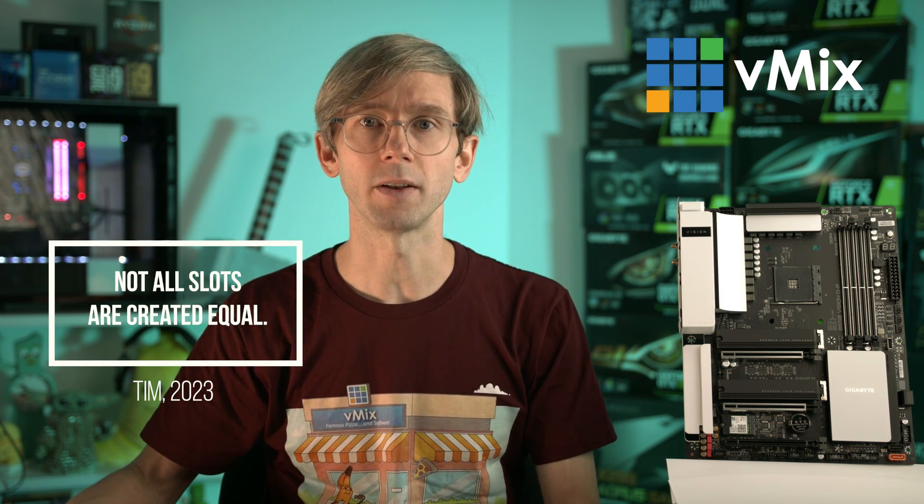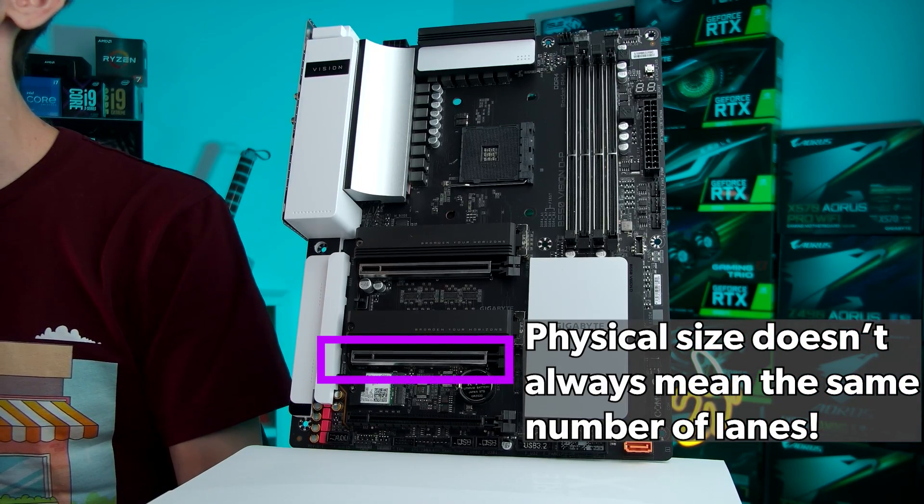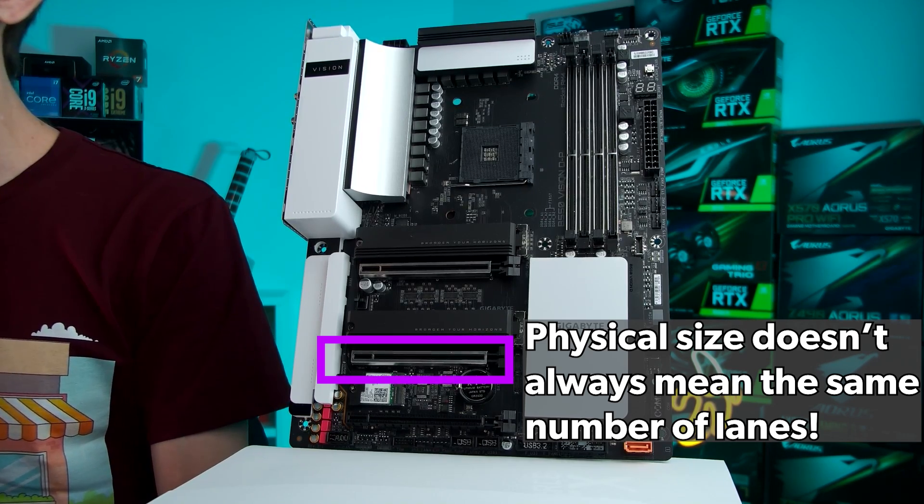Now let's talk about lanes. The second and biggest issue is the number of PCI Express lanes that are actually connected to the PCI Express slot by the CPU. Motherboards can be deceptive because they look like they have three or four full-size PCI Express slots but not all slots are created equal. You might have a slot that looks like it's x16 physically but it's really only connected by eight lanes electrically. Manufacturers will often advertise amazing features like three x16 PCI Express slots, but when you look at the actual specs those slots are only connected by eight or four lanes — physically x16 but not electrically the same amount.